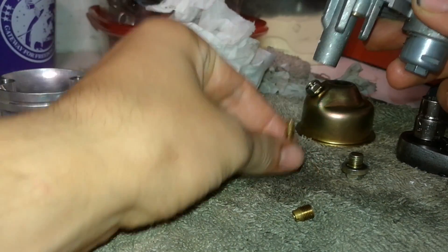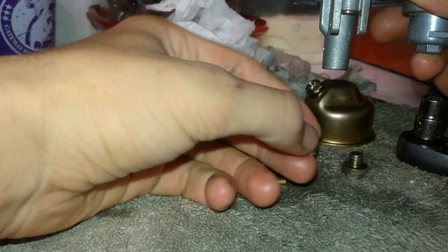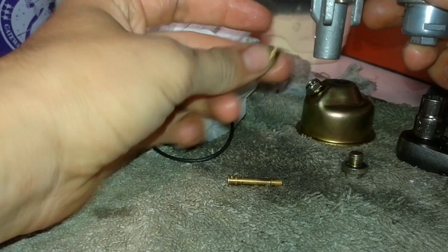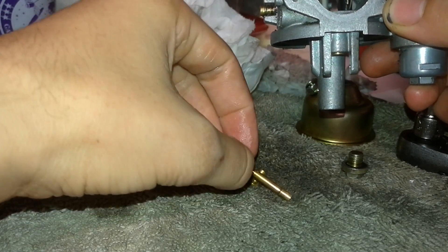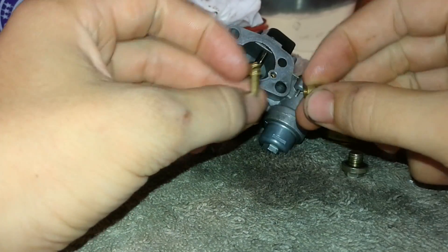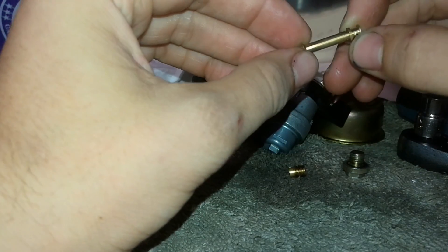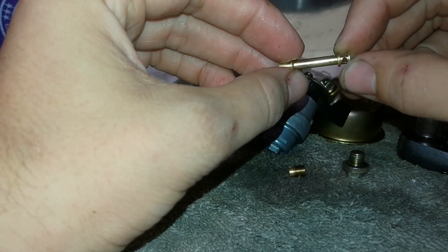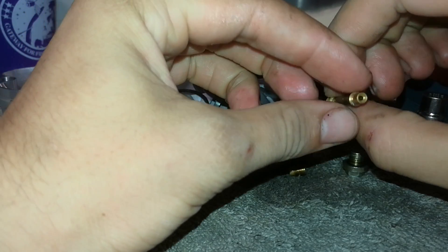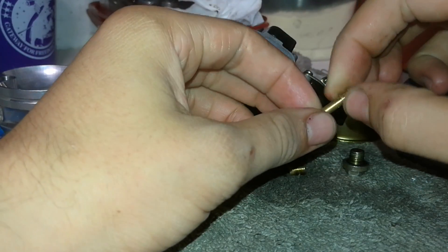Remember the orientation — it goes just like this when it goes back in. Likewise the jet goes back in like this. Now to clean these, it's kind of self-explanatory: you just want to get some carburetor cleaner, use precautions, and just spray the crap out of it. Make sure there's absolutely no dirt in these little holes — these tiny ones here. Get a good spray going all the way through and just make sure it's clean.